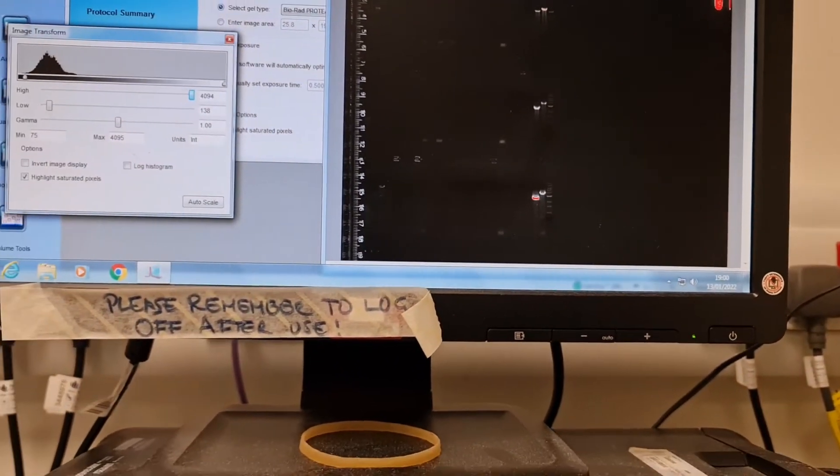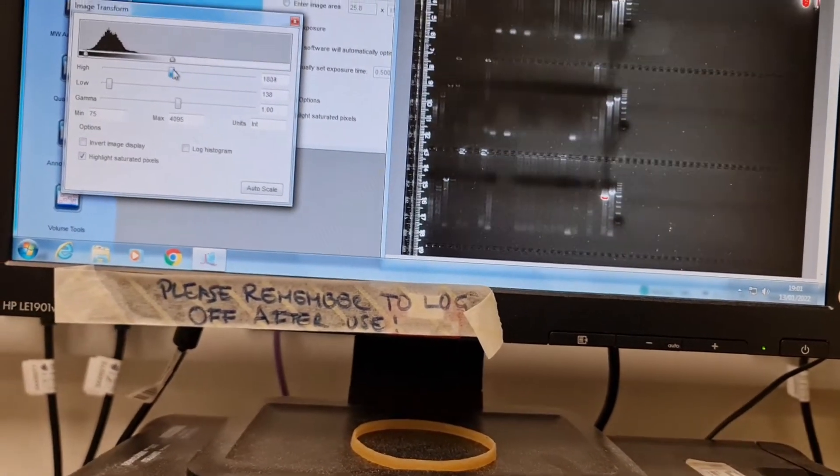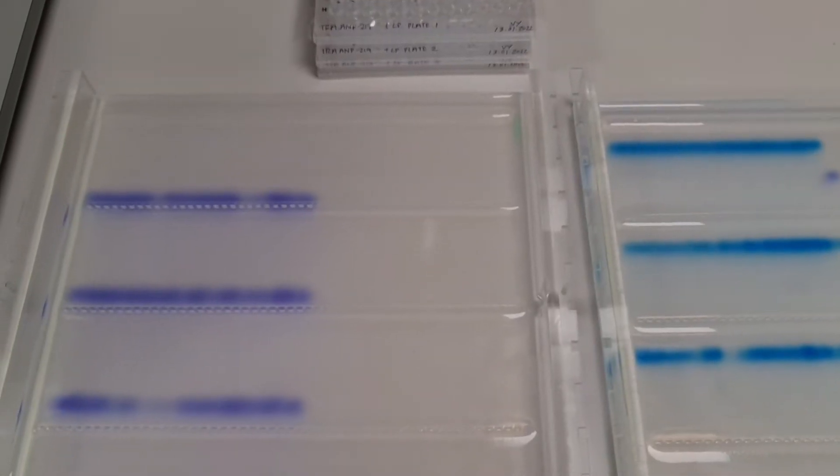That doesn't look too horrendous but it doesn't look great either. I couldn't bear to throw away my gels though.